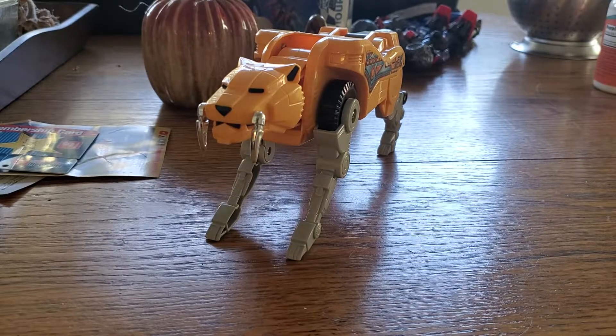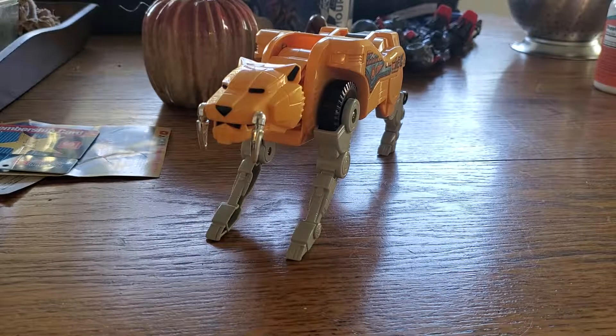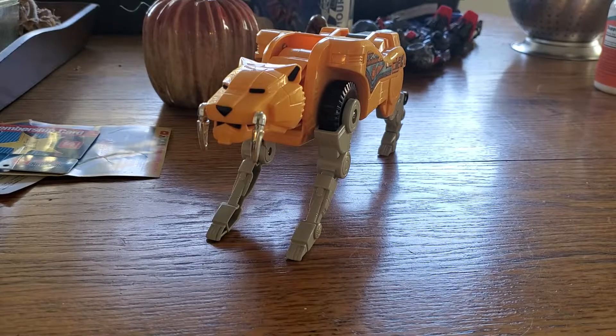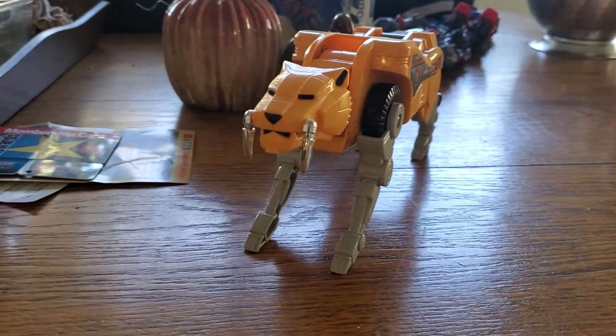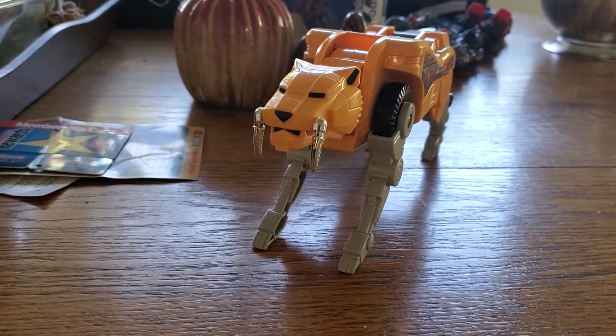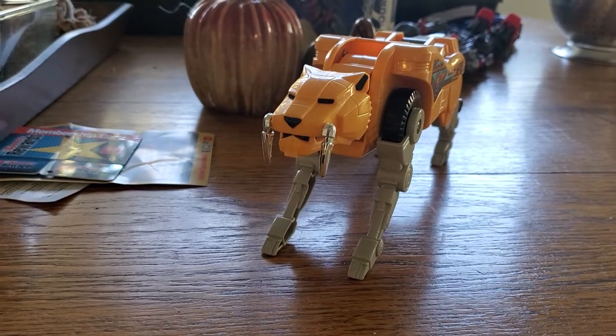Hey, what's up guys? It's Mr. Joshua with another Toy Reveal, and this morning I'd like to show off to you guys something a little bit different. This is the yellow saber-toothed tiger from the original Power Rangers series, back from when I was a kid. Or technically back from — I want to say the 80s when they came out in Japan. I think they're probably Super Sentai or some shit like that. I don't really watch Japanese stuff too much, though I do like Dragon Ball Z — it's a pretty awesome show.